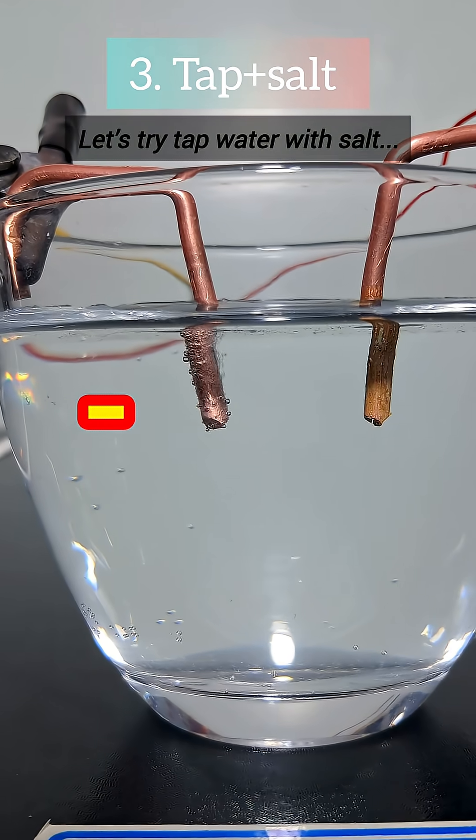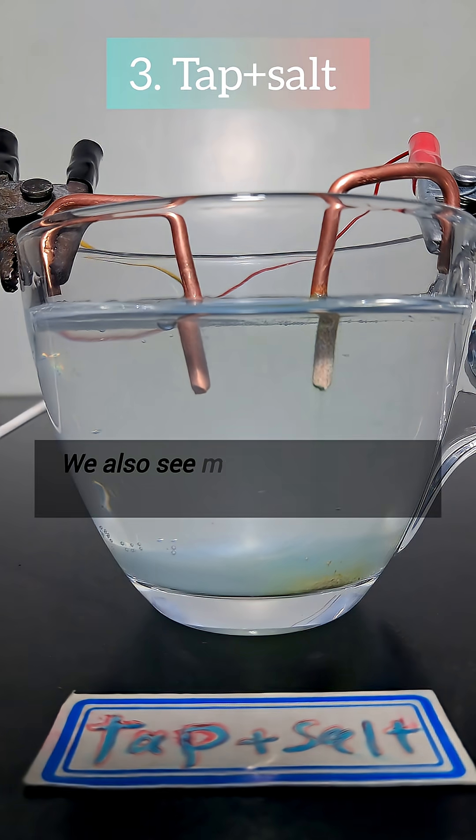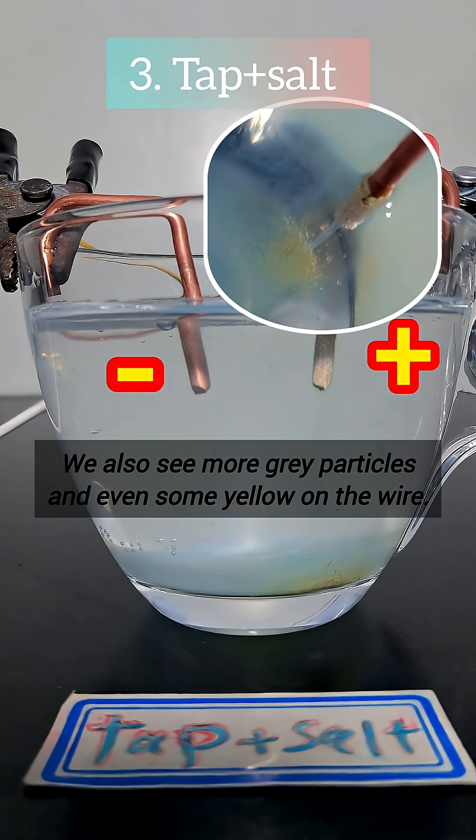Let's try tap water with salt, and this time the bubbling increases a lot. We also see more grey particles, and even some yellow on the wire.